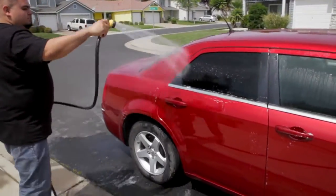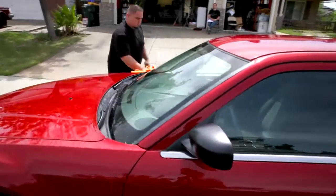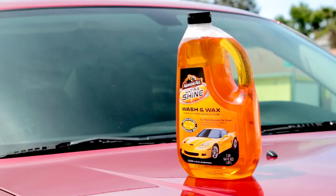Give the entire car a final rinse and then immediately dry the car from top to bottom with a microfiber towel or a chamois. There you go. Now it's clean and it looks great. Armor All Ultrashine Wash and Wax.